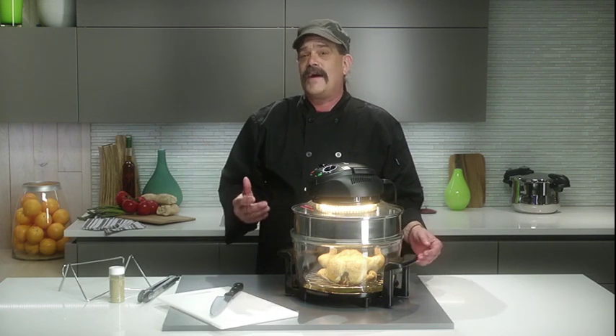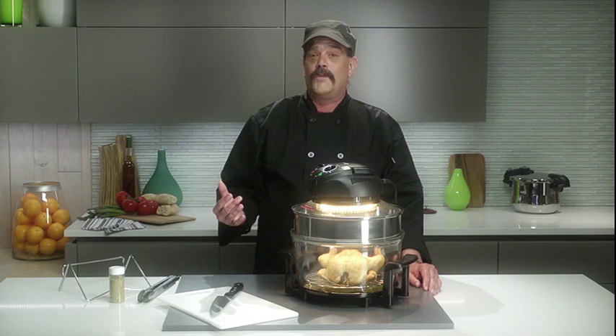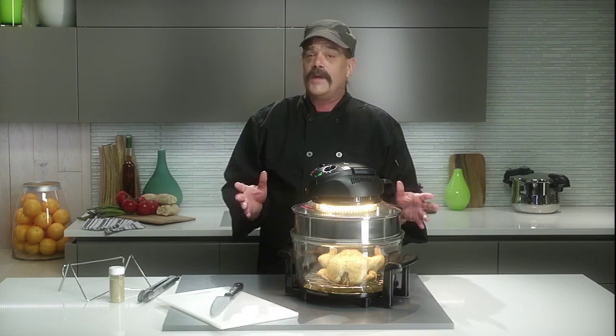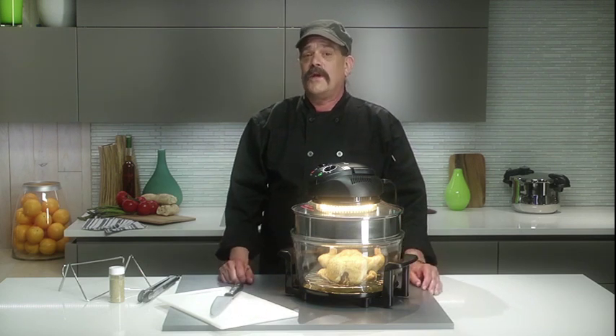Next I'll show you how easy it is to cook a five pound chicken in the halogen oven. It's fast, contained in one pot so there's no mess, and your chicken comes out of the oven golden brown, moist and ready for your family in under 40 minutes, saving you an hour and a half if you use the conventional oven.